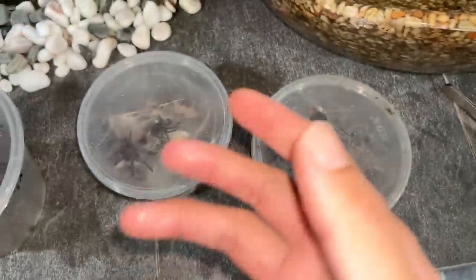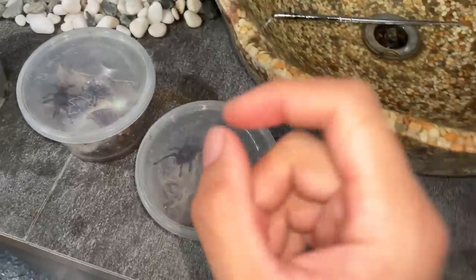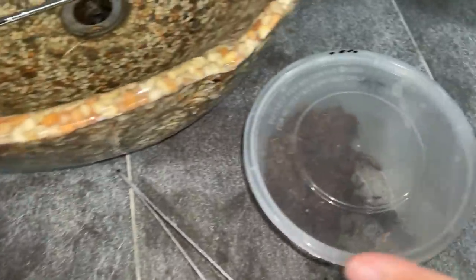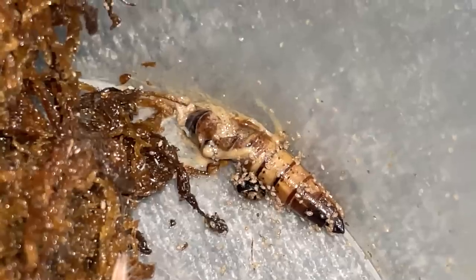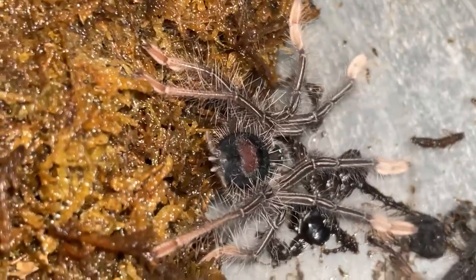What happens if you left the worm in there, your tarantula never ate it, and you didn't take it out for two to three days? Well, you will get maggots. The maggots will start attacking the worm, along with some decomposing mites — not the predatory mites that will harm your tarantula.